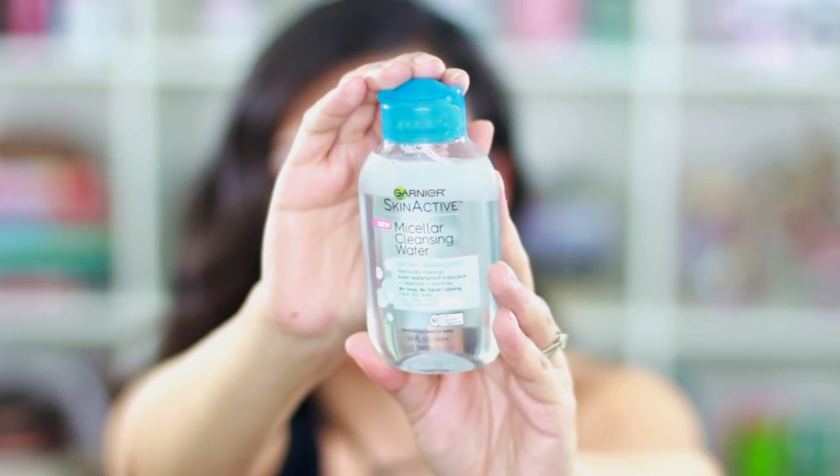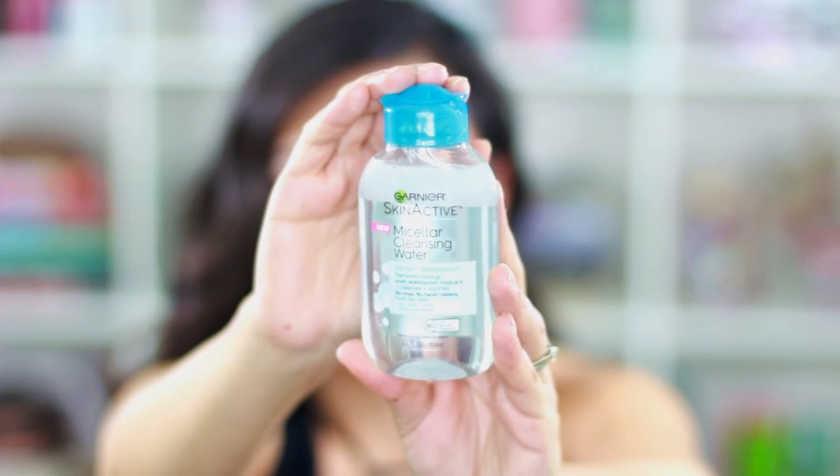At Ulta I picked up this super cute Garnier skin active micellar cleansing water. I had a bigger one and loved it. I always get the waterproof formula because the regular one didn't remove my makeup as well. This tiny size is perfect for travel or keeping in your purse — it's my favorite for removing makeup and leaves skin feeling fresh.